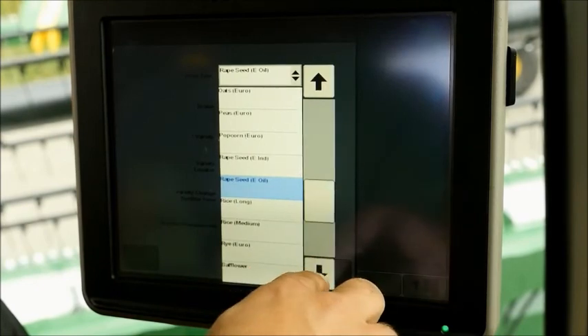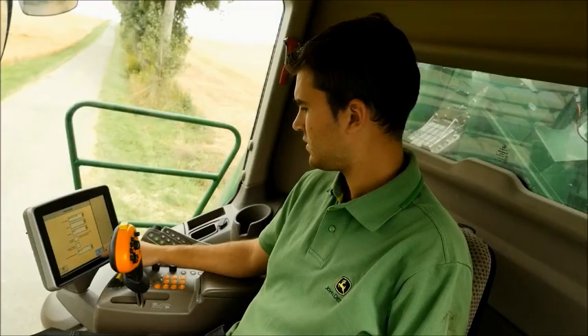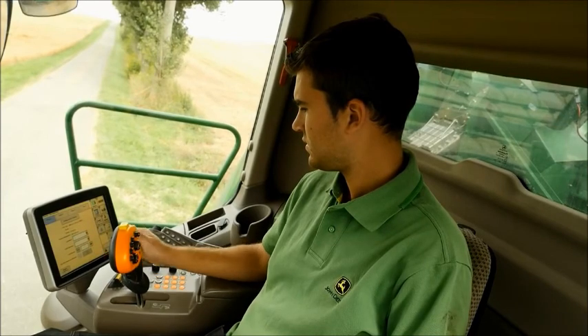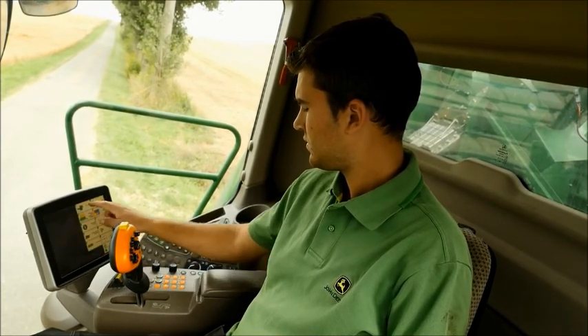After that, you only need to change the setting to the required crop type, and all the other basic settings of the combine harvester — such as the drum rotation speed, sieves and wind speed — will be automatically set.